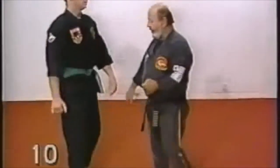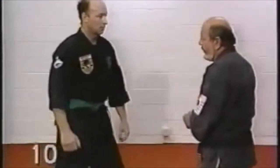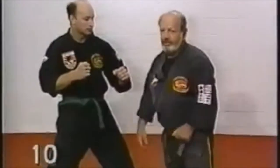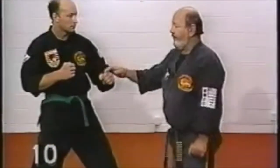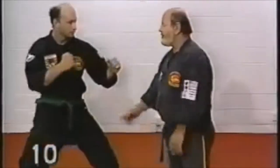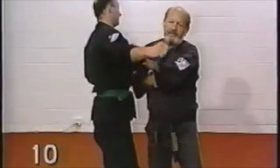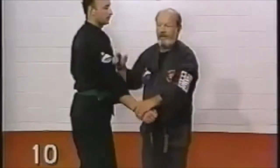Now we are aware of the fact that you wouldn't have to execute this whole combination on the street, but in any given confrontation, any one of these techniques could do the trick. For instance, the person attacks — a nice claw; person attacks — back fist; person attacks — a nice roundhouse elbow, and so on.